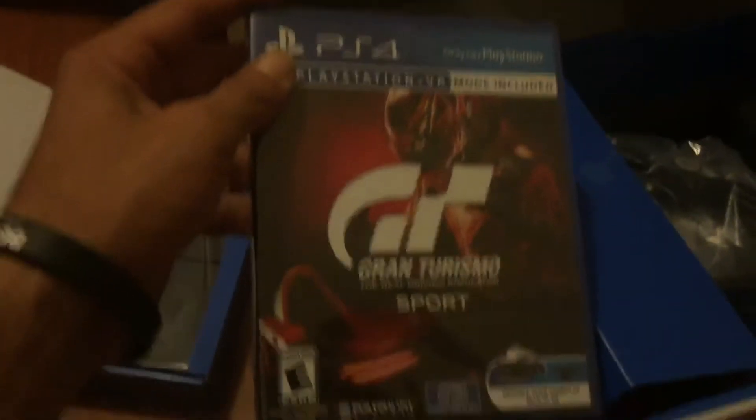Gran Turismo Sport, which I'm probably gonna trade in because I'm not into racing games. One more cable — another cable. And a little cloth cleaning cloth.